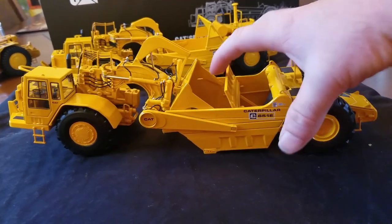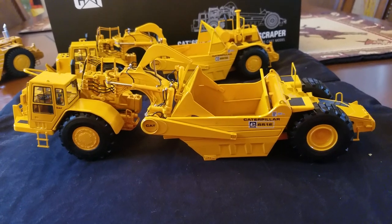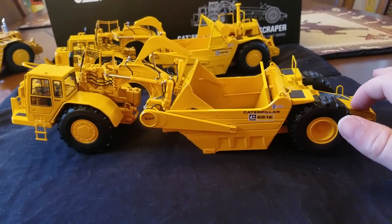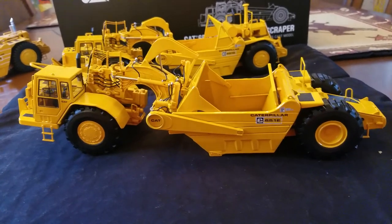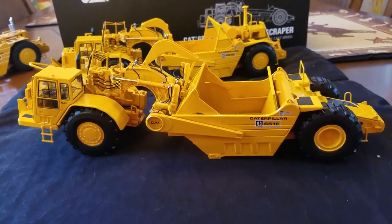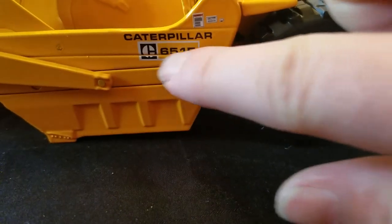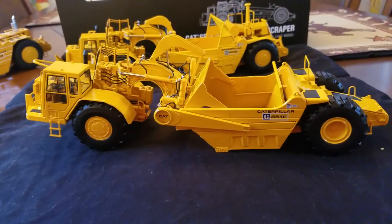These are phenomenal scraper models — classic CCM detail and quality. If you like scrapers, these are very easy to recommend. One other thing: I would have liked a trade dress closer to the black belt line or power stripe with the less-glossy yellow paint, since most 651Es I've seen are in that finish. I'm also not sure I've ever seen a block-C 657E, so not sure if that's accurate. And as mentioned, the decal split at the seam is a bummer. But other than that, these models are phenomenal. That'll conclude the model review — thanks for watching, have a great day!